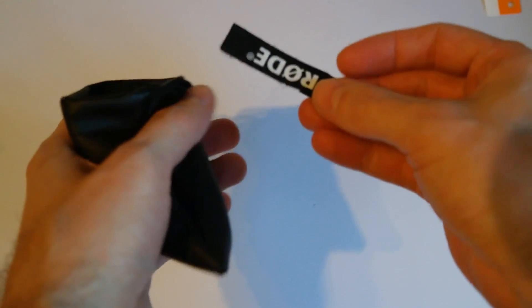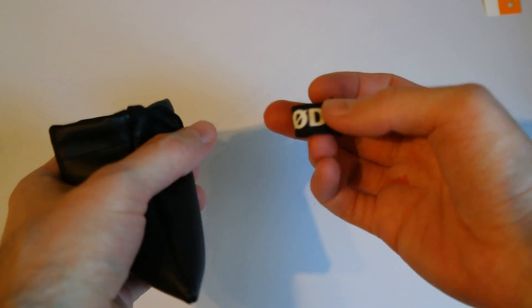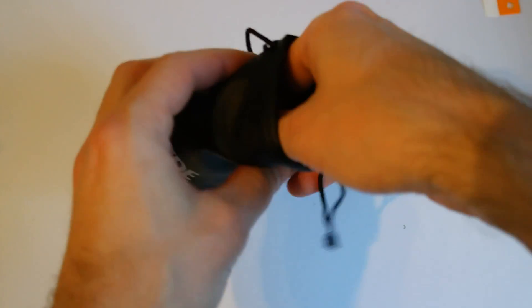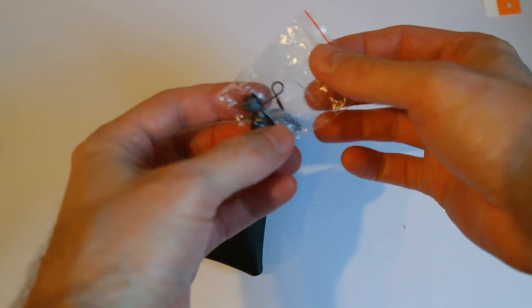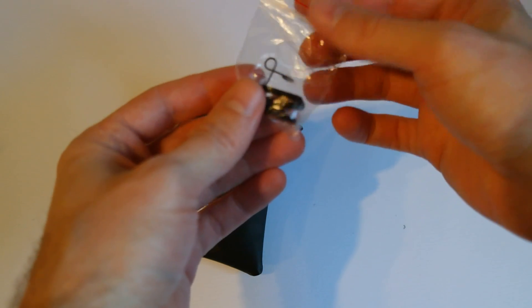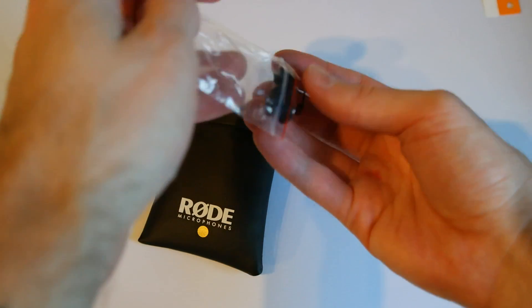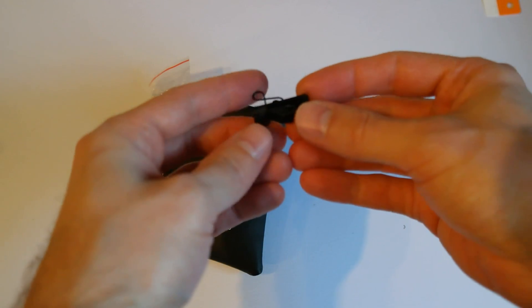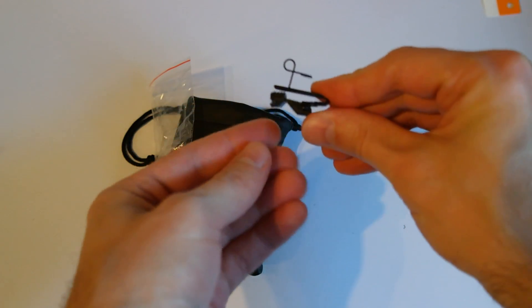And then we have a small sleeve where you can wrap up the microphone when it's not in use anymore. And here is the clip that you can attach the microphone to your clothing. Seems pretty well built.